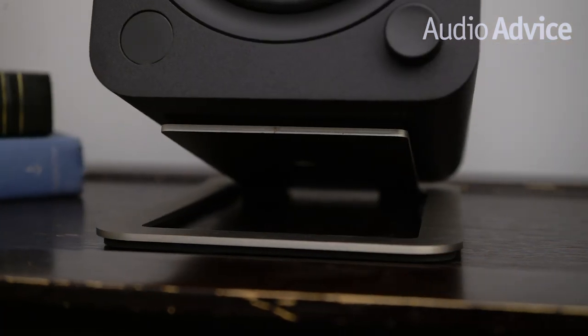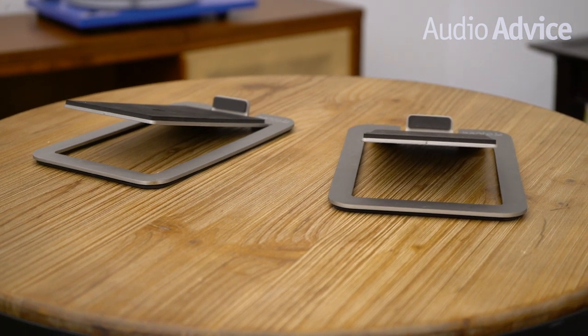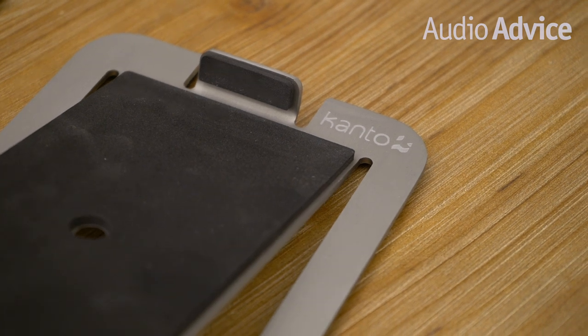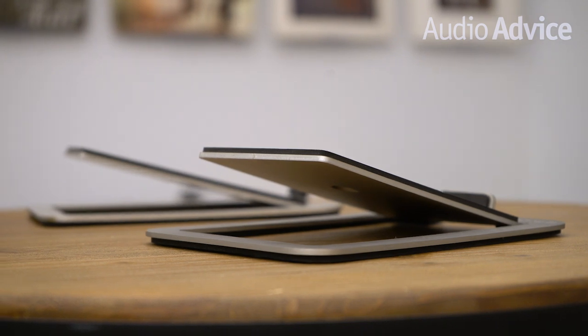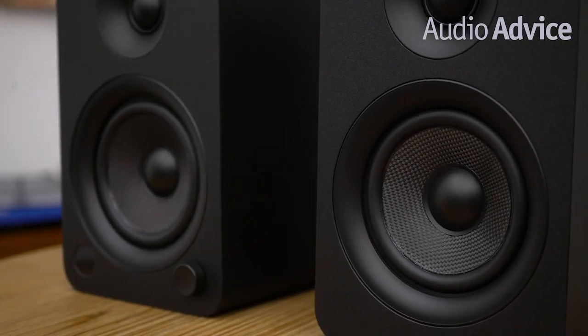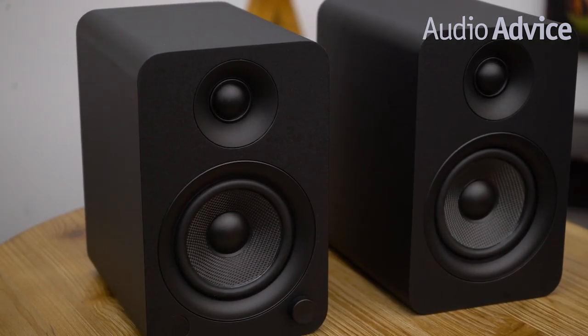We tried the U on both some desktop stands and some speaker stands for a more serious evaluation. We recommend, and this holds true for any desktop speaker, that you invest a little bit into a nice pair of desk stands. They will angle the speaker up, but more importantly, it'll reduce the interaction of the speaker and your desk, which will open up the mid-range. Bluetooth connection was quick and easy, so we had music playing in a matter of seconds. The U4, which sounds identical to the U, has been one of our favorite little powered speakers here at Audio Advice, but when you get that sound for under $250 a pair, you are really getting something special.